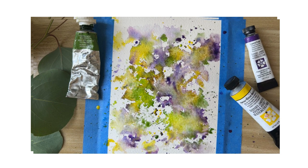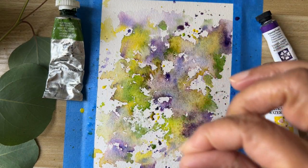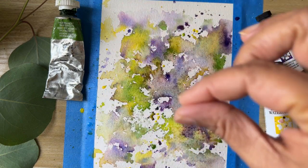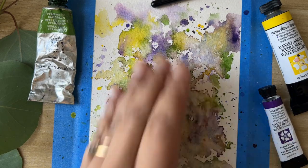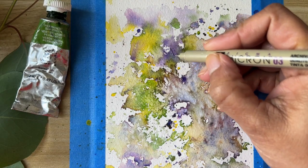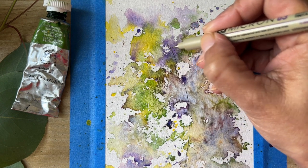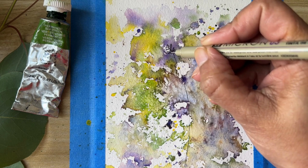Now let it dry for some time. I'm sprinkling some salt on it — the salt will give it some more texture — then we'll let it dry completely. Now it's all dried up and you can see some texture from the salt. We'll start doodling with the Micron pen, making some small petals and shapes for our lavender.